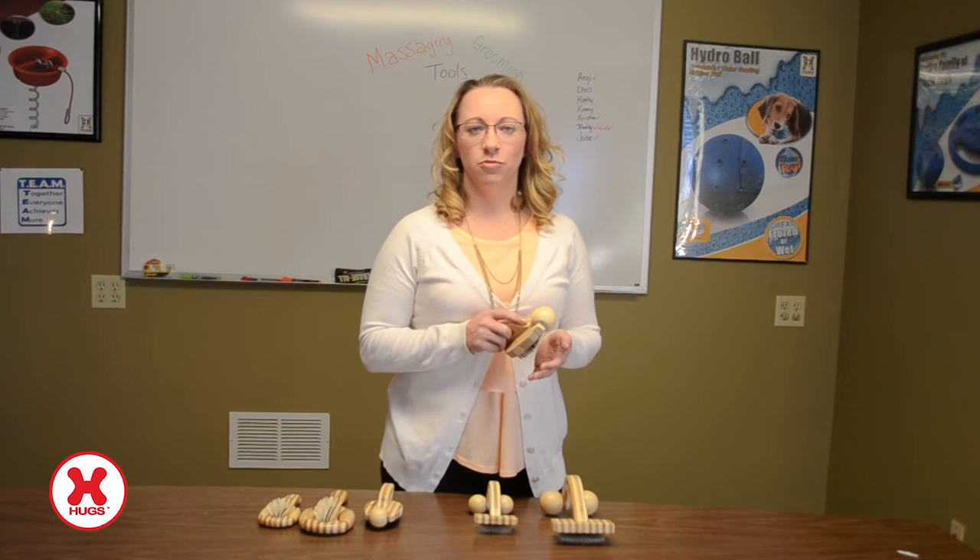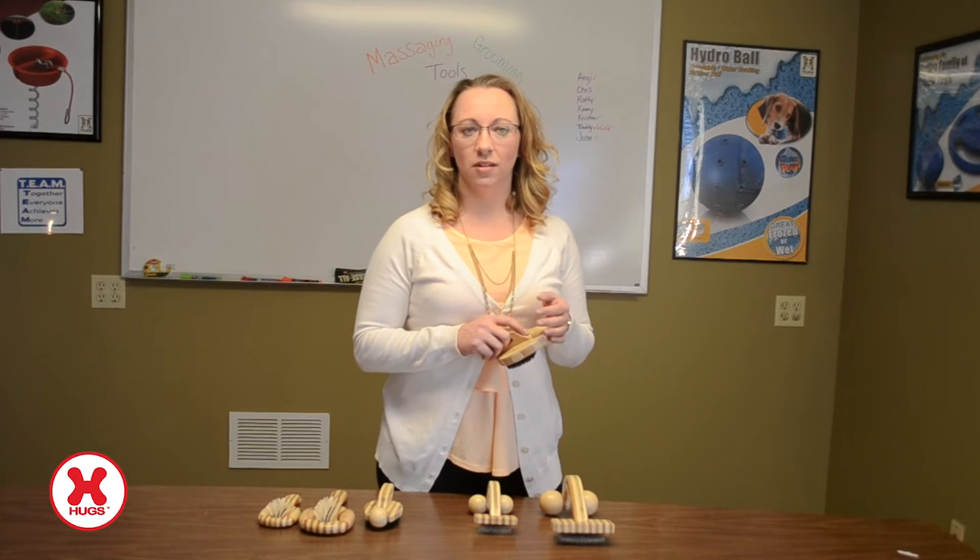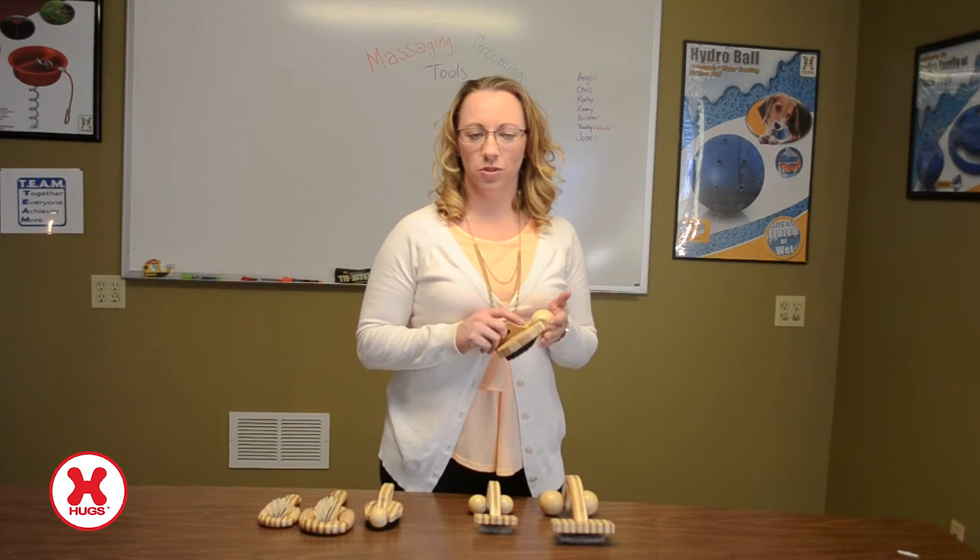Next we have the palm brush, which is useful to remove loose fur and makes a clean and shiny coat, all the while keeping your pet calm and relaxed with the front rolling massager.